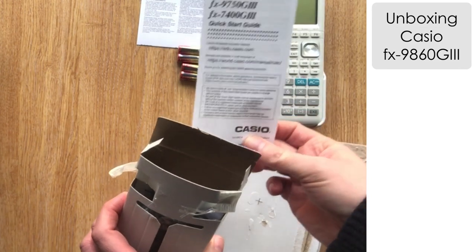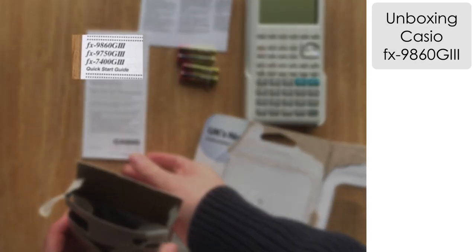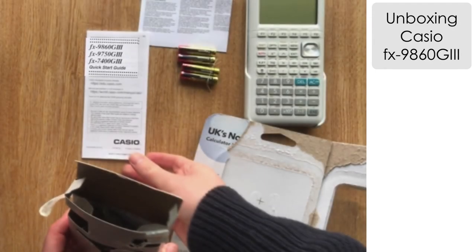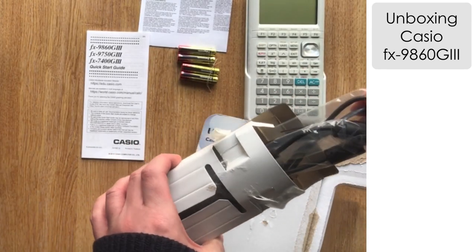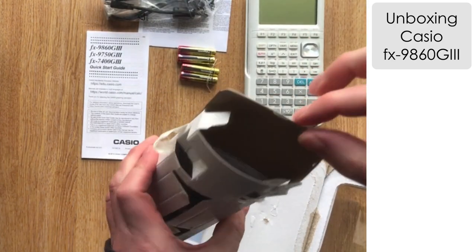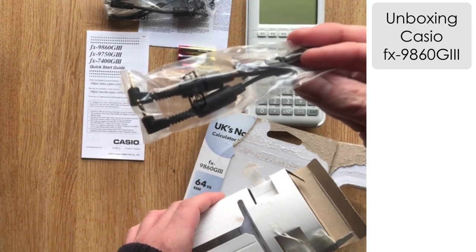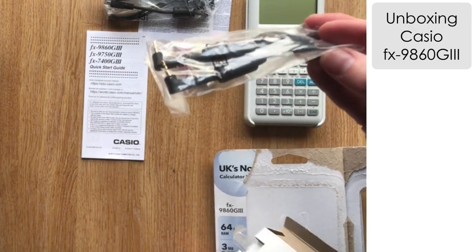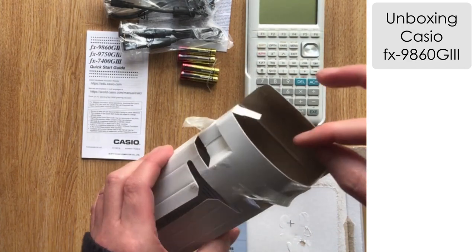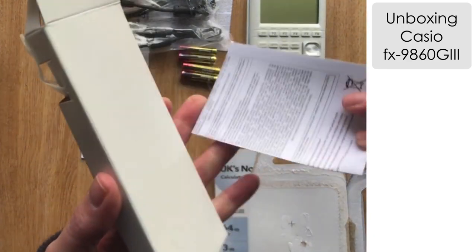We've got some disposal information about the batteries. We've also got the quick start guide — I imagine there's a more in-depth instruction booklet available online. There are a few other models listed; I imagine they take a similar form, maybe different models available internationally. You've got the USB cable and the other pin adapter for connecting different calculators together. There are also different language disposal instructions.